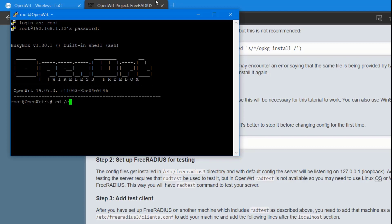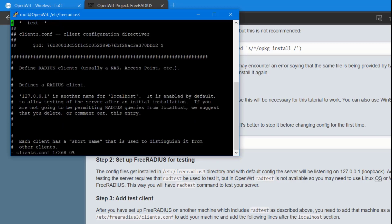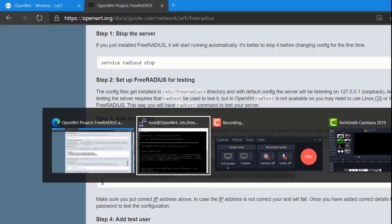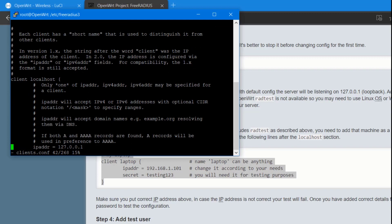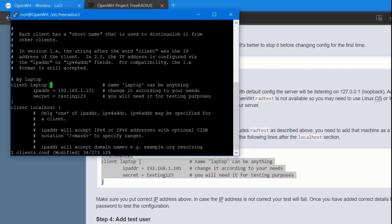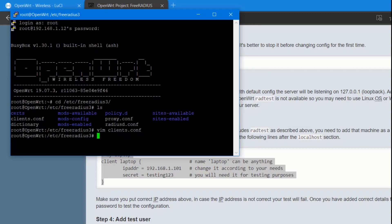Go to the directory cd /etc/freeradius. Open clients.conf using the vim command and copy in the client configuration. Scroll down using the keyboard, and above the 'client localhost' entry, paste the new client block by pressing 'i'. The IP address used is .12. To save, press Escape then type :wq! — that's how to save in vim. Now go to mods-config/files.